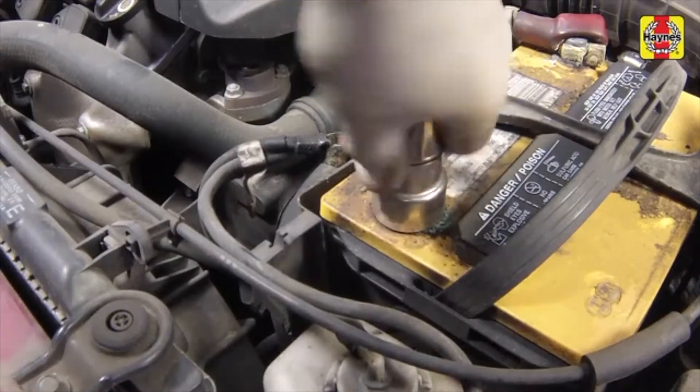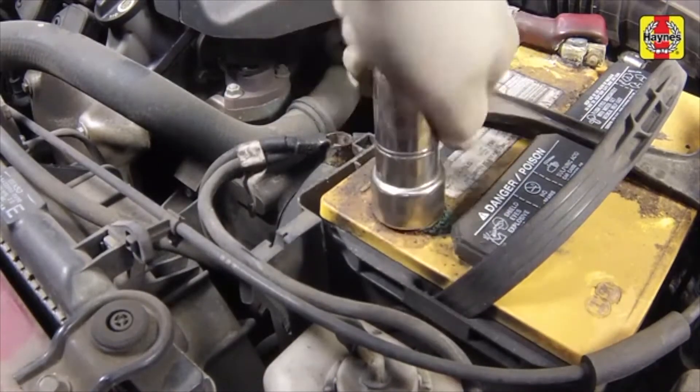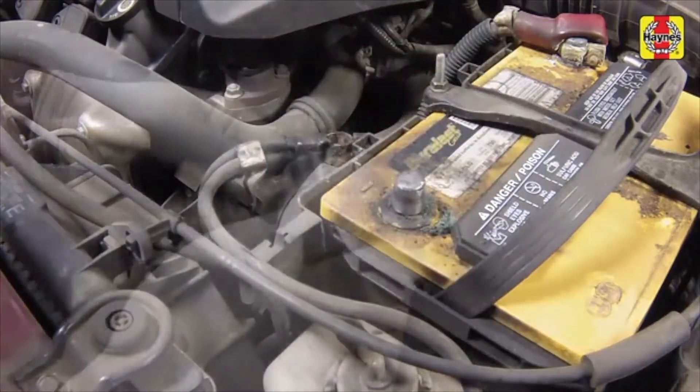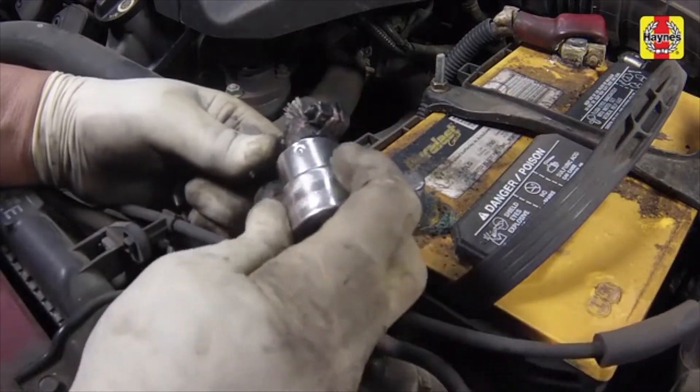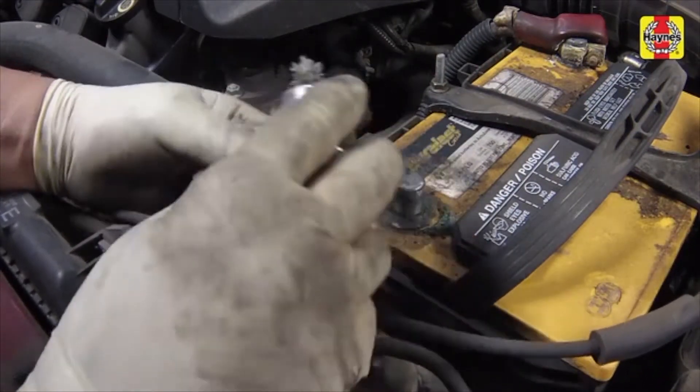If the battery posts or cables need cleaning, clean them with a battery brush to ensure a clean connection. Clean up any debris from around the battery. Note that this step is better performed with the battery removed.